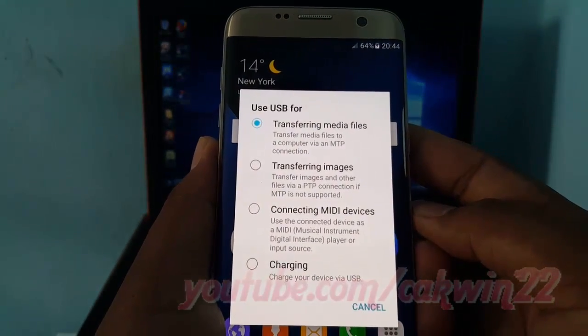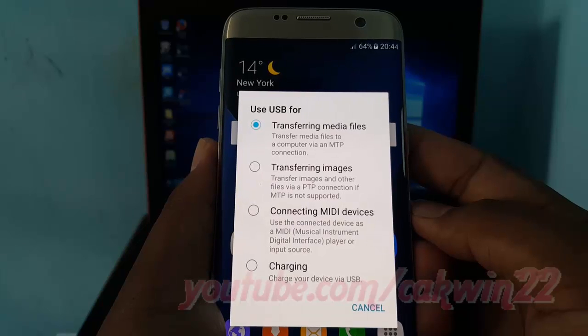Transferring media files: connect the phone to your computer to transfer files. Windows users can look under Computer and find the device listed under Portable Devices. Transferring images: transfer photos or other image files via PTP connection. Software installation: install software for your phone on your PC or Mac.